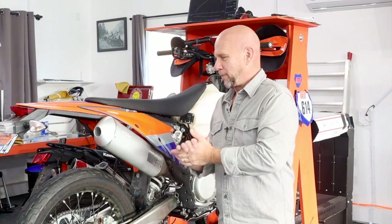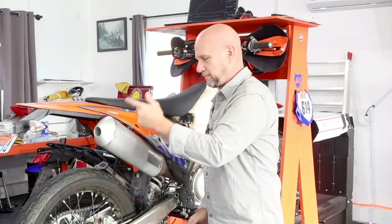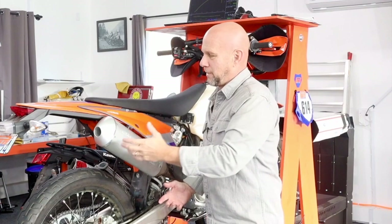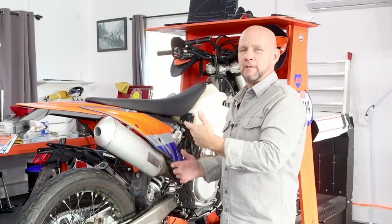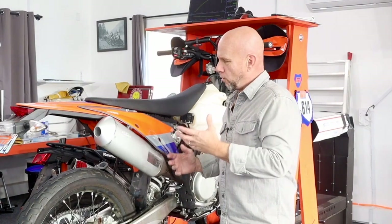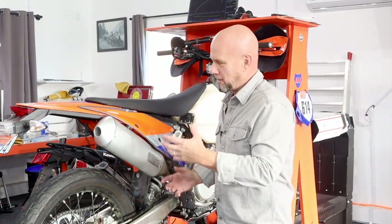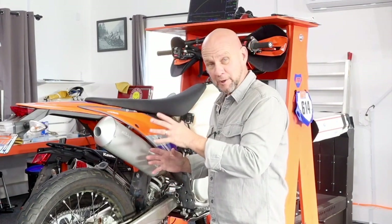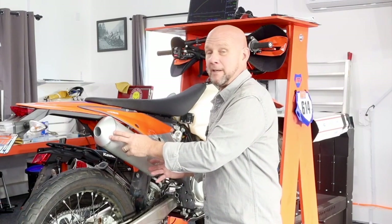I'm Dave from Best Tools for Bikes. And this end cap that we sell, made by Pennant Racing, is arguably the best end cap in the world for these EXCs, XCFWs, and FEFEs. Why? Because not only does it offer you all the performance gains of a slip-on muffler, all the restrictions on these bikes are in the end cap.